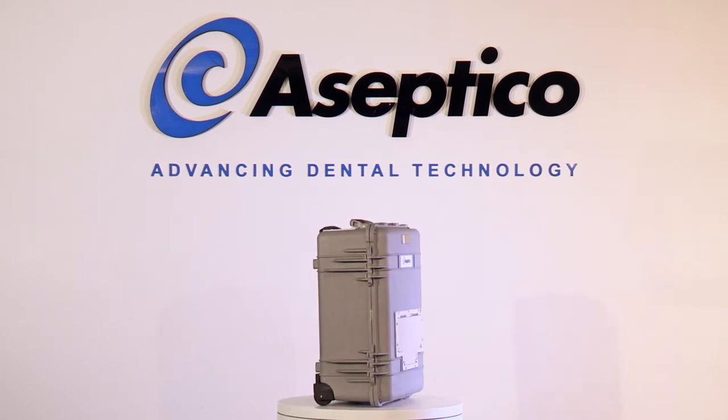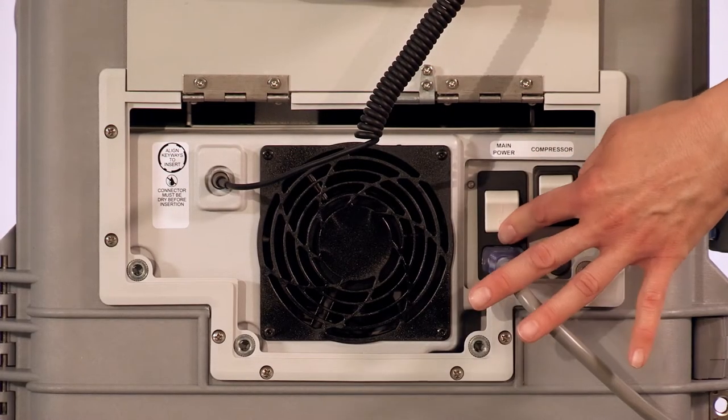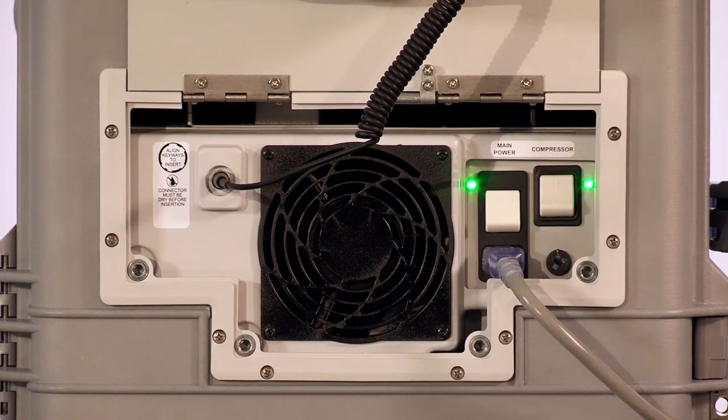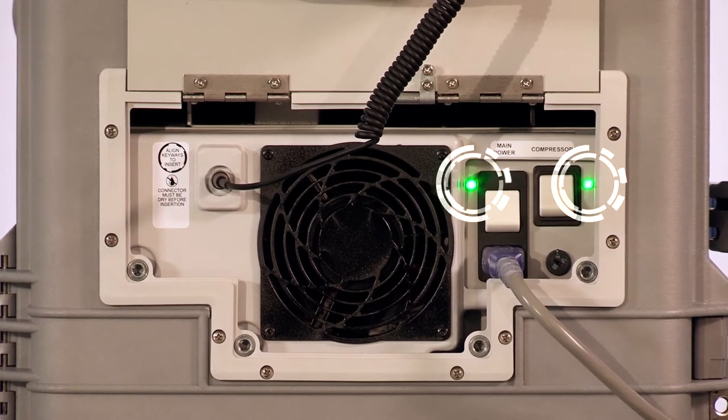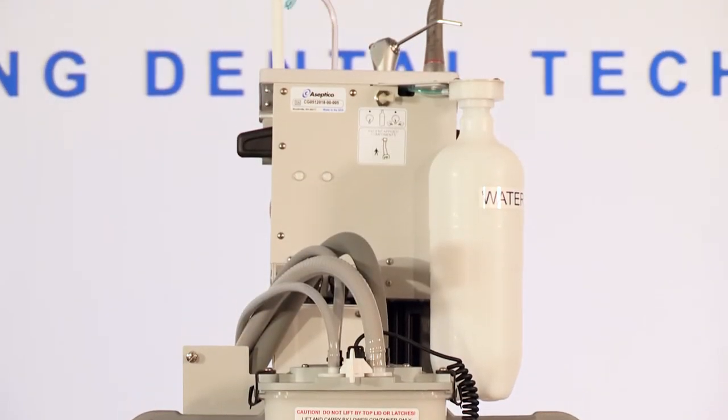Before operating this unit, please review your manual. To power on your unit, turn the power and circuit breaker switches on the rear of the case to the on position. The green LEDs next to the switches and the electric motor control panel display will light up and the unit will pressurize.